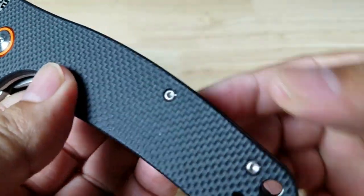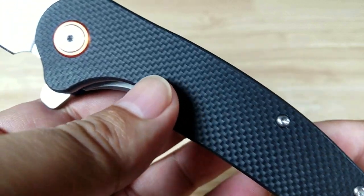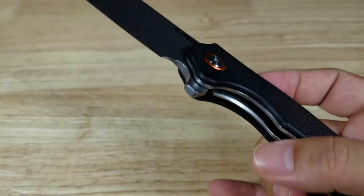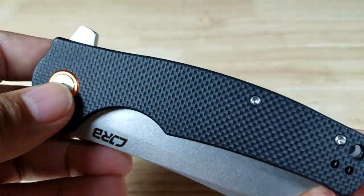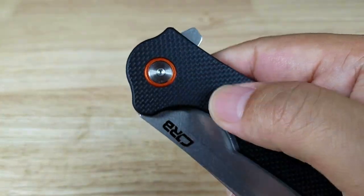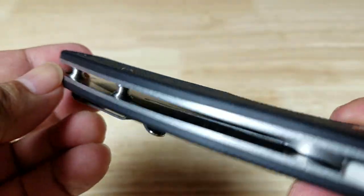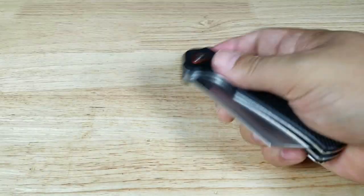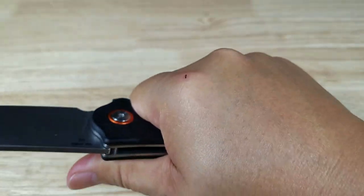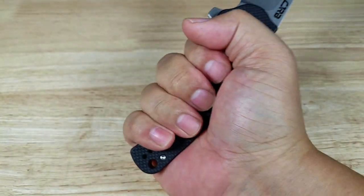They went with Torx screws — I like this option, and everybody seems to be moving toward it now. You can take it apart, clean it, lubricate it, and maintain it. Love the color combination — that orange accent on the pivot is nice. The G10 scales have a little bit of a pyramid texture feel, definitely not over-aggressive. The edges are rounded off on the sides, so there aren't a lot of hot spots. Nice finger choil up front gives a full, comfortable grip.